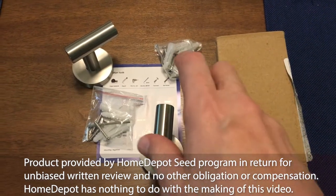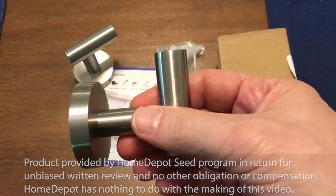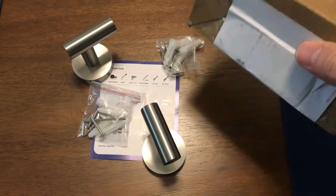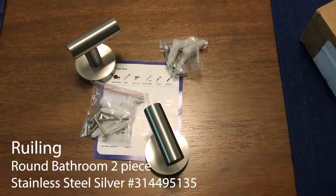In today's video, thanks to the Home Depot C program, we're going to review this product, which is for hanging like a bathrobe. I'd like to show you the actual product box, but they didn't send me one, so I can't do that. But if you look right there, there's the product info that you need.